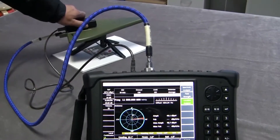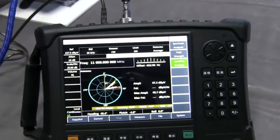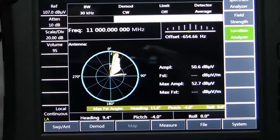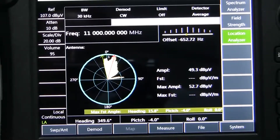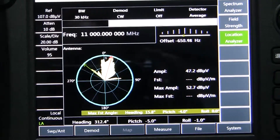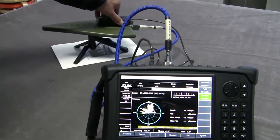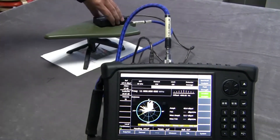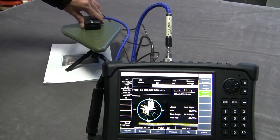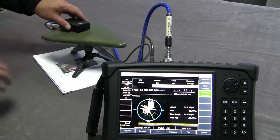We turn around the directional antenna to find the strongest signal direction. Keep going, continue rotating around.